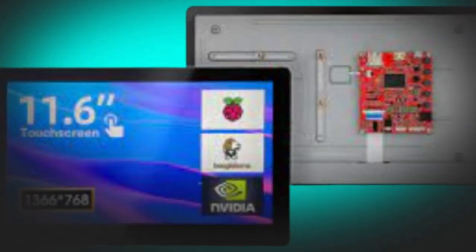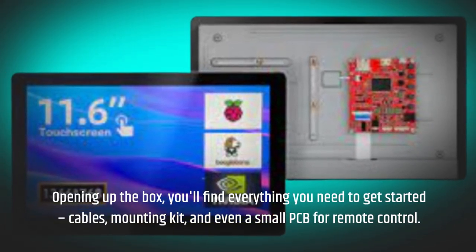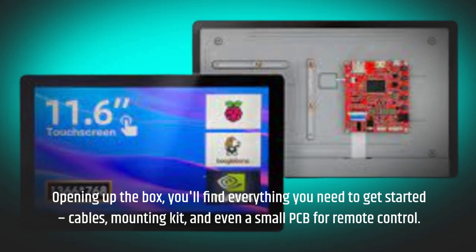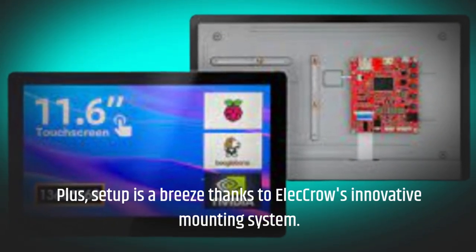Opening up the box, you'll find everything you need to get started — cables, a mounting kit, and even a small PCB for remote control. Plus, setup is a breeze thanks to Electro's innovative mounting system.